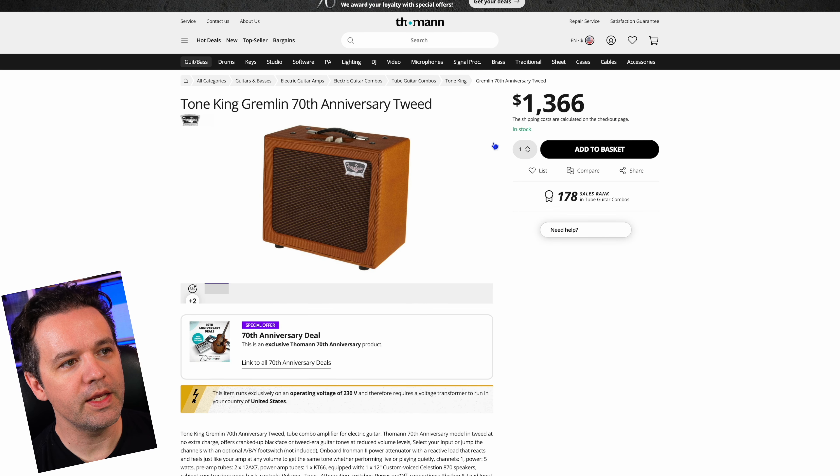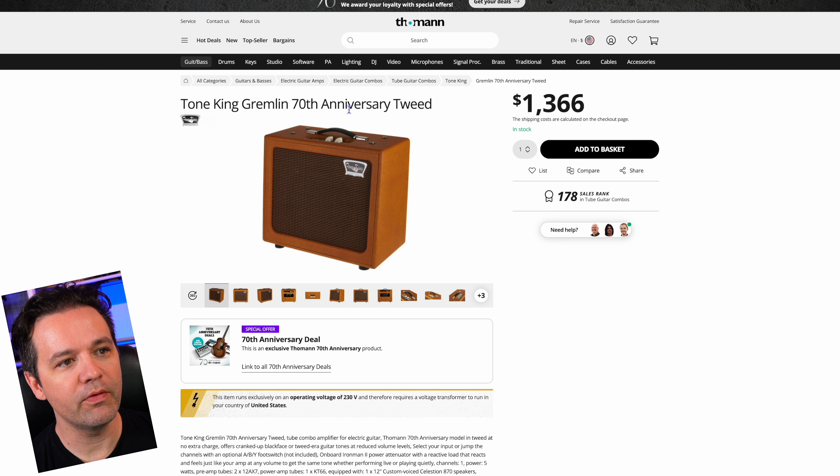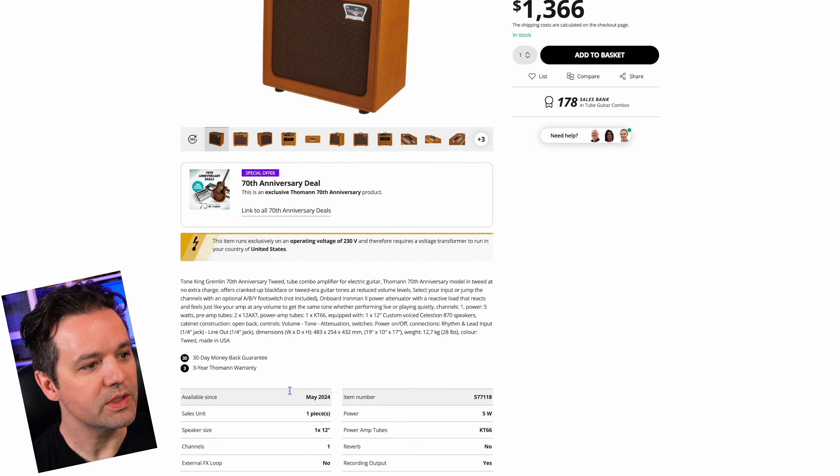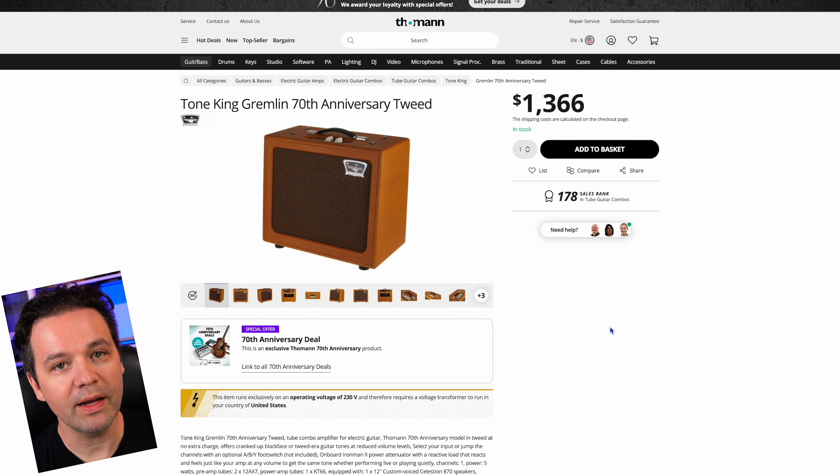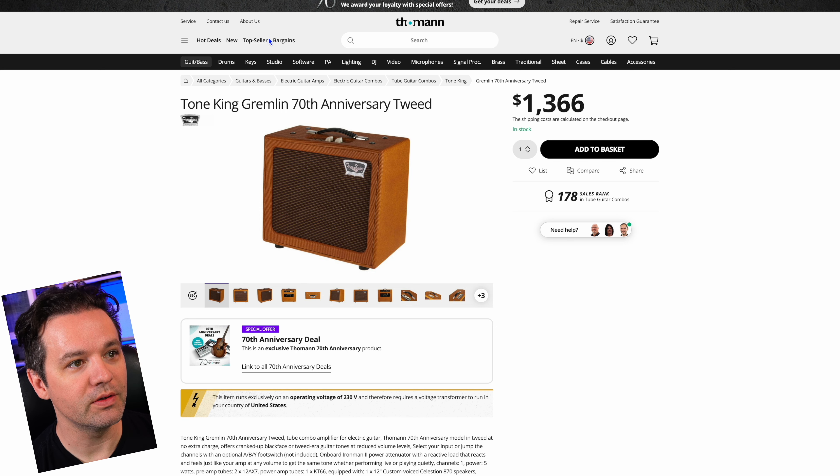The Tone King Gremlin 70th Anniversary Tweed. I've yet to try a Tone King amp but I've heard they're really good, and this is another exclusive model. The tweed finish is the cool thing on it. It's got a 12-inch speaker and it's 5 watts — so it'd be a cool little practice amp or studio amp, and it looks great.